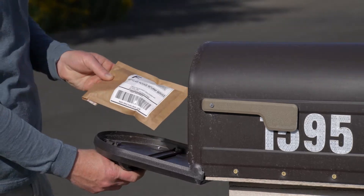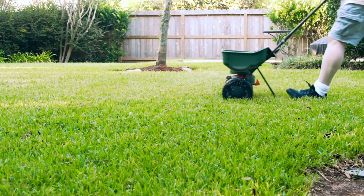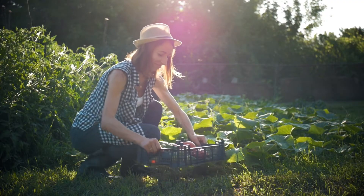Simply add your soil, send the kit to our lab, and within a week you'll have recommendations to guide your growing decisions.